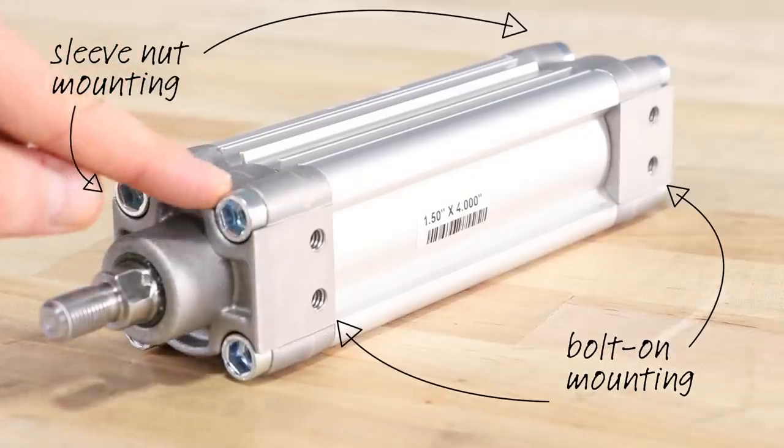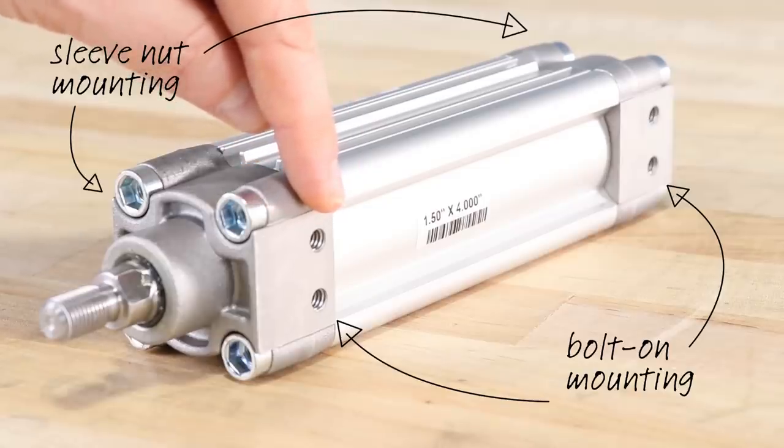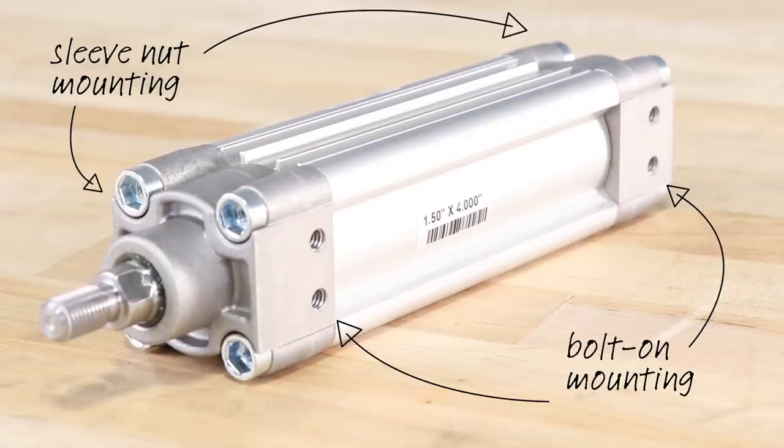The PA is limited to five bore sizes ranging from one and a half inch to four inch, with a maximum operating PSI of 250. Sleeve nut construction and several bolt-on mounting options reduce complexity and increase flexibility for quick and easy installation.